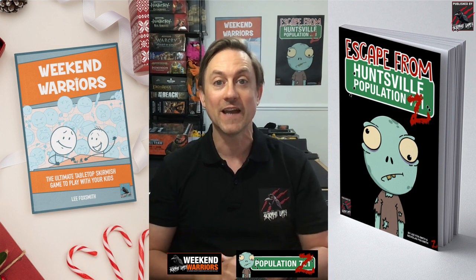If you didn't know already, I've written a book called Weekend Warriors — it's the ultimate tabletop skirmish game to play with your kids. I'm also working on another book called Escape from Huntsville Population Z, a zombie book which is going to be awesome. I've pushed the release up towards Halloween time now, which I think will be a real fun time to release the book and a load of merchandise that comes with it.